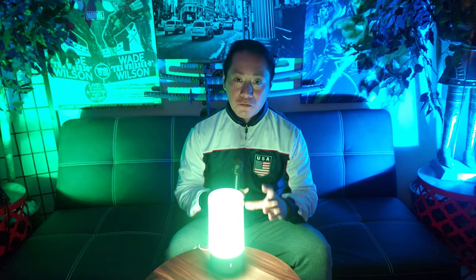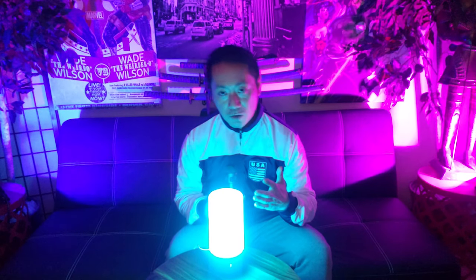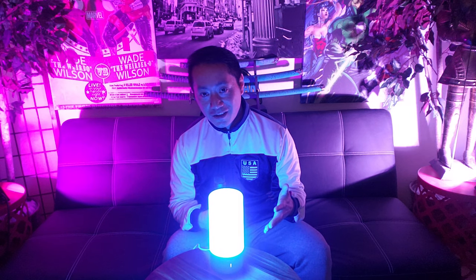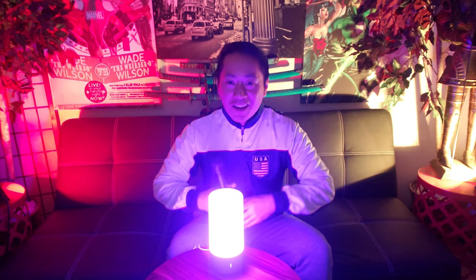It uses a very low power setting — the white light only uses six watts, while the RGB lights only use three watts. This will make an awesome birthday or Christmas present. I think anybody will be happy to receive it, especially if you are a student or just enjoying life.